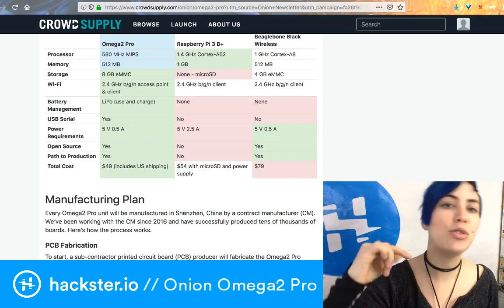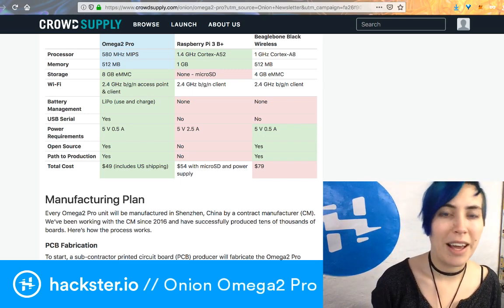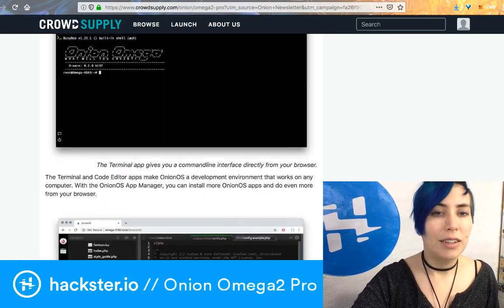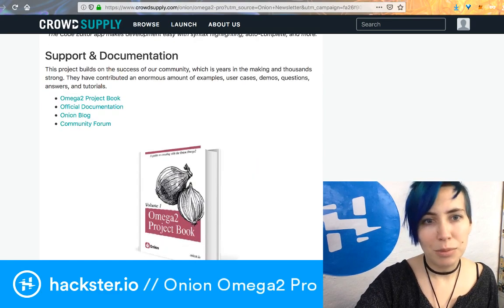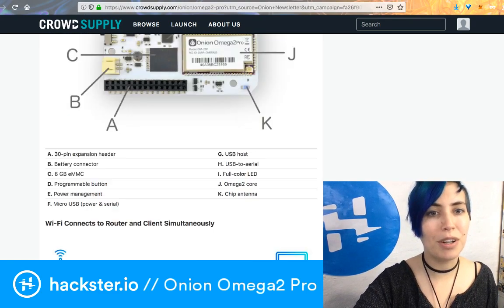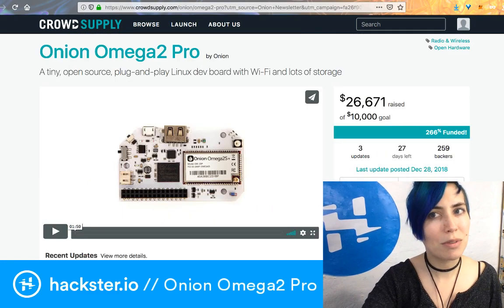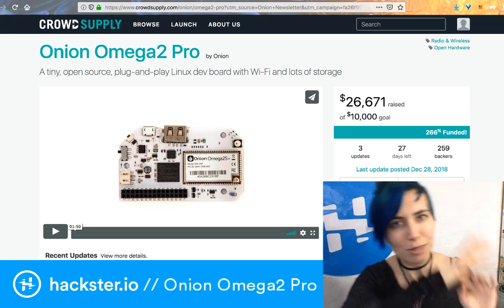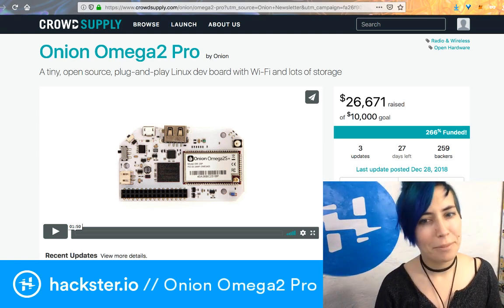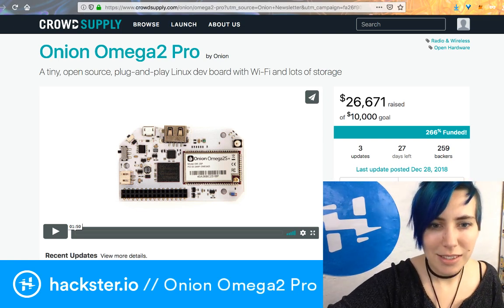You can also see comparisons between the Omega 2 Pro, the Raspberry Pi 3B Plus, and the BeagleBone Black Wireless, including price. There's an O'Reilly book available if you want to learn how to use it. I might have to run out since I'm supposed to be road-tripping to LA for CES — tune in next week for CES coverage — but maybe I'll bring it with me.